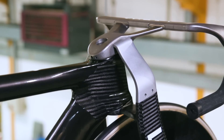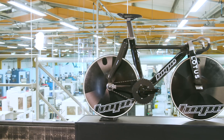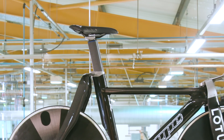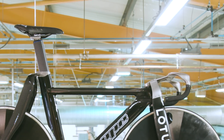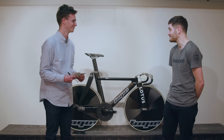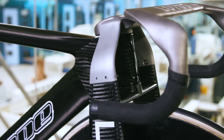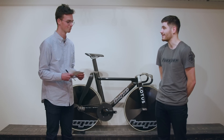The saddle-to-bar drop on this bike is frankly ridiculous — can you tell us why? The riders are always striving to be in the most aerodynamic position they can. The top tube and head tube area on this bike has been massively reduced compared to a conventional bike, resulting in a very low and long frame to allow the riders to get into the positions that they desire.